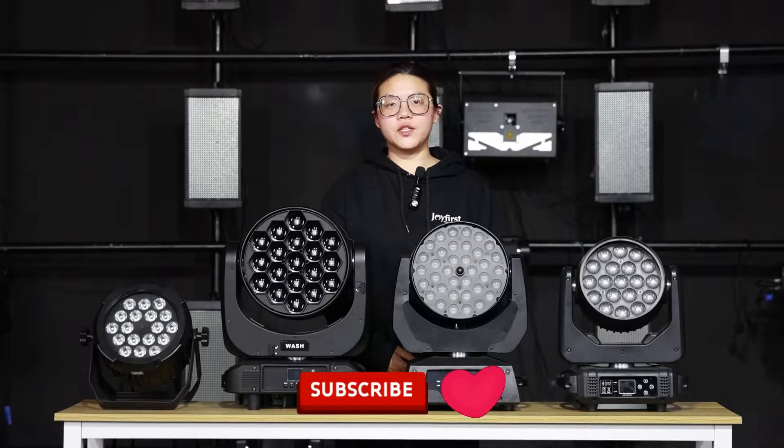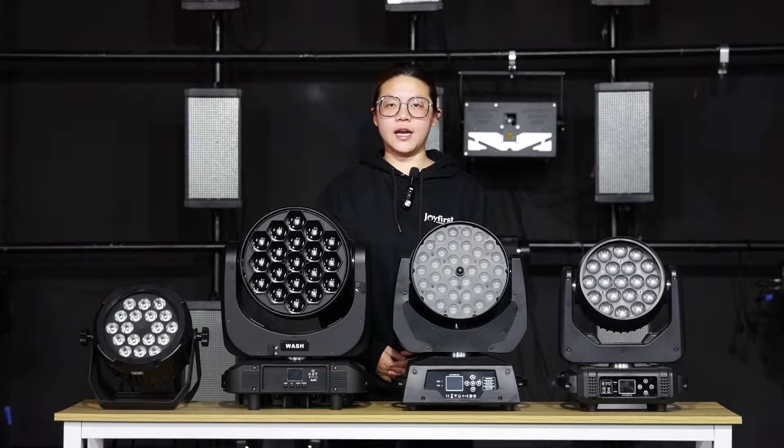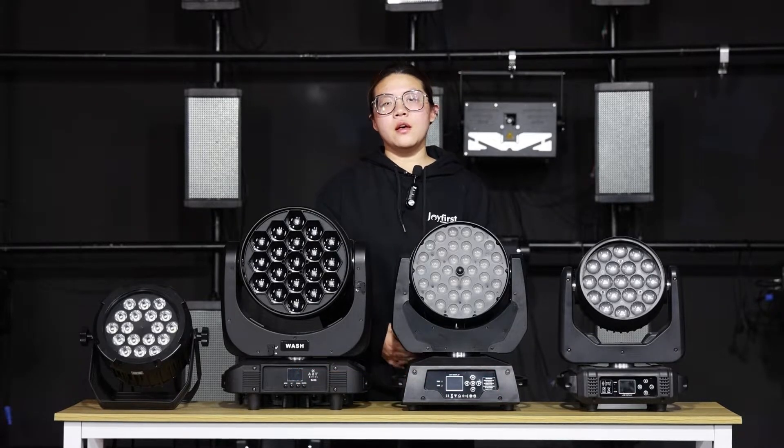Hi everyone, welcome to our channel. This is Driver's Lightning, I am Stan. The previous video briefly introduced stage wash light, and in this video I will recommend several regular models and make detailed comparisons from four aspects.